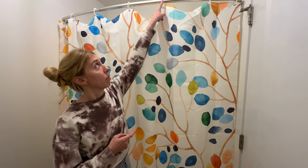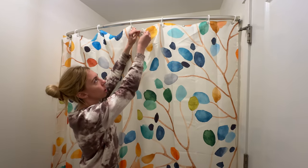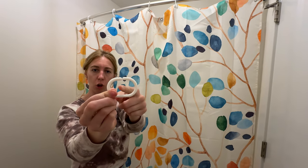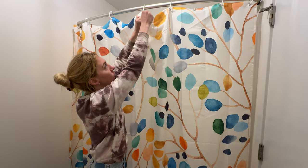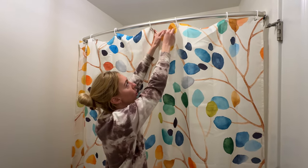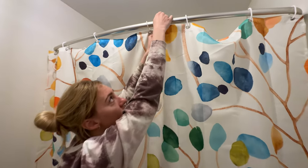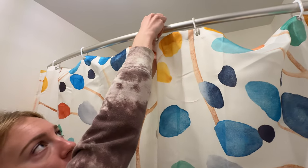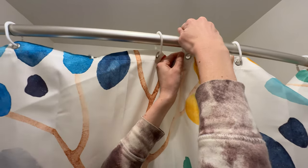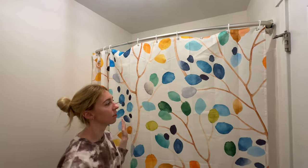It does come with these clips and I left a few off so I could show you how they work. They are plastic and they just have a little opening — all you have to do is pop them in. You can see how fast and easy that was, and then to hook them to your bar you just pull, twist, and pop on. They don't break or crack, so really easy to install.